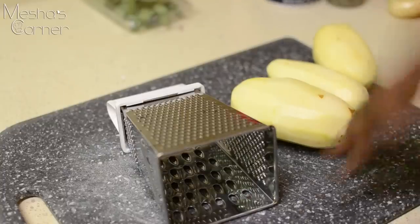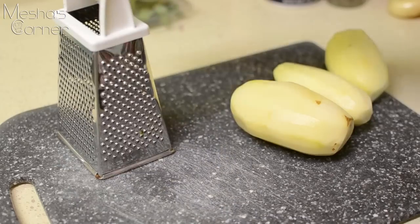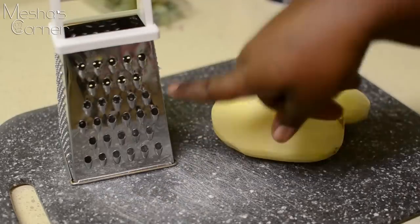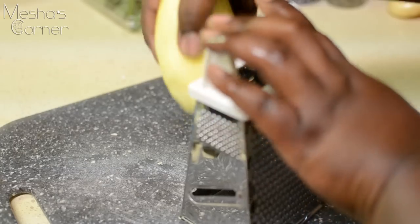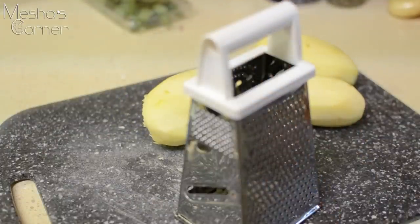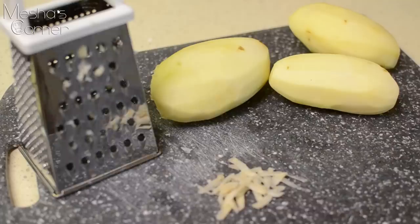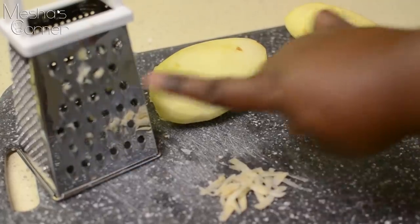Now that the oxtails are simmering away, I'm going to work on one of the sides. I have my potatoes here, peeled and washed nice and clean. I'm going to grate them on the large side of my grater, then mix them up, add some spices and herbs, and sauté them until they're nice and crispy.